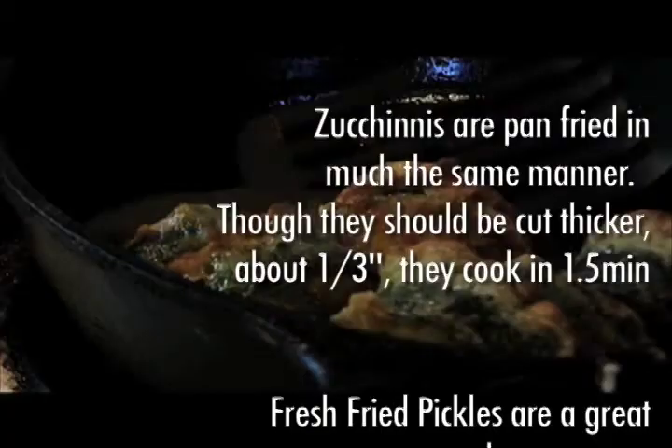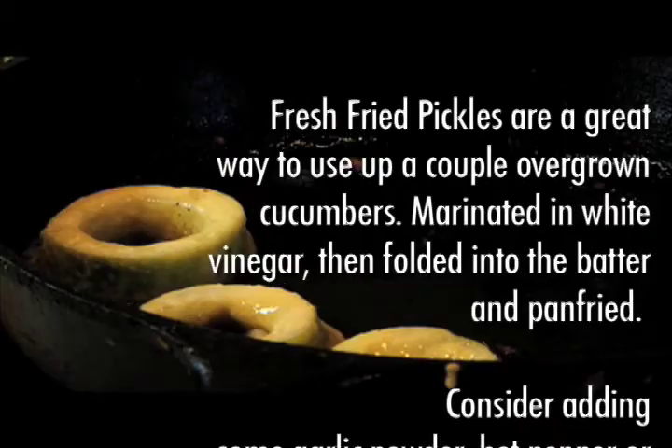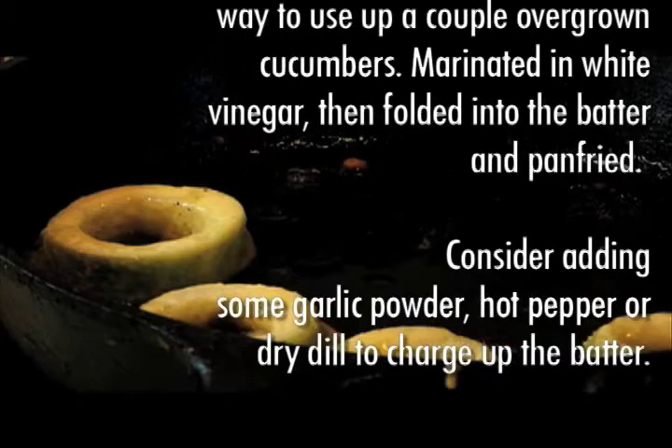Fresh fried pickles are a great way to use up a couple of overgrown cucumbers. Marinate in white vinegar, then fold into the batter and pan-fry. Consider adding some garlic powder, hot pepper, or dried dill to charge up the batter.